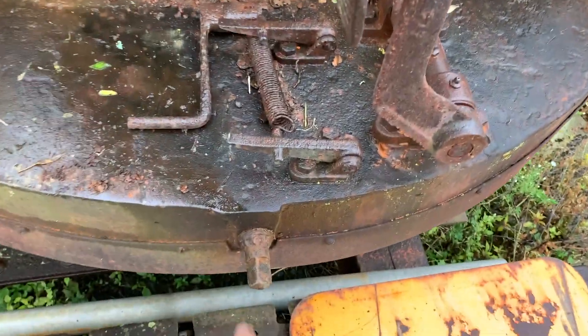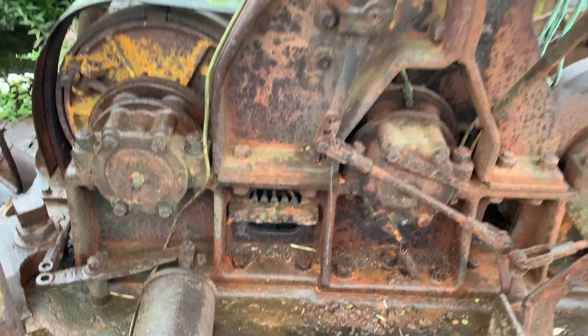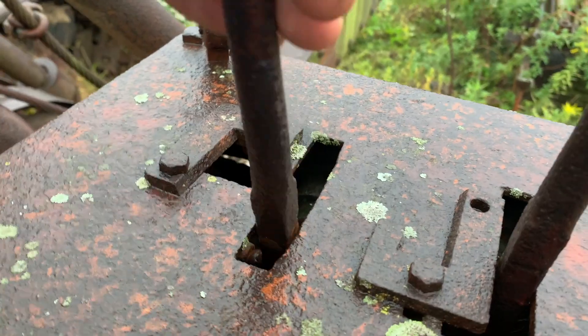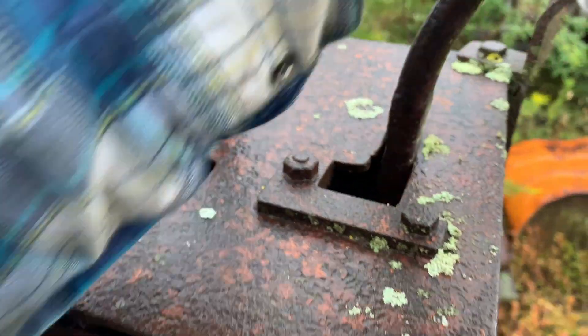Hoist and crowd brakes. We believe this is the house lock — you turn with this. And it appears that this is swing, and then this is bucket trip, crowd, retract, hoist.